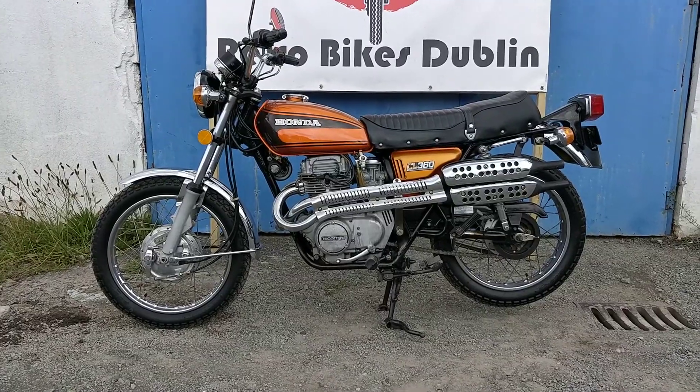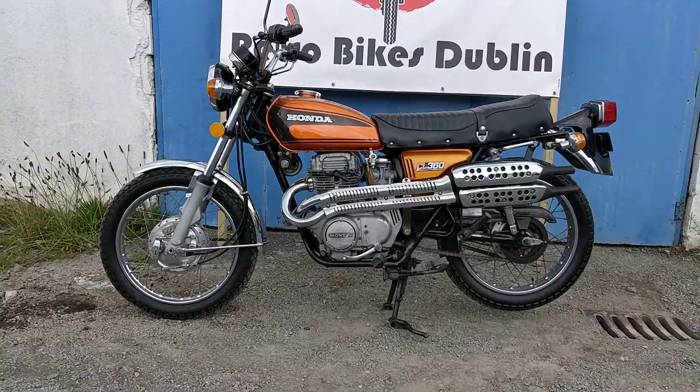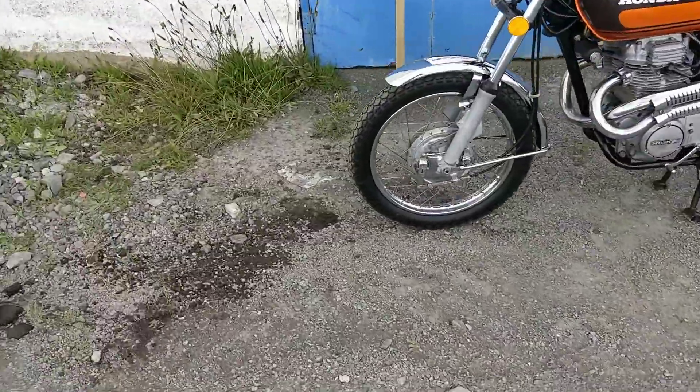Electric start and kick start. 1975, like we said. We still have the American plate on the back which we think is cool. So we'll go condition-wise around the bike.